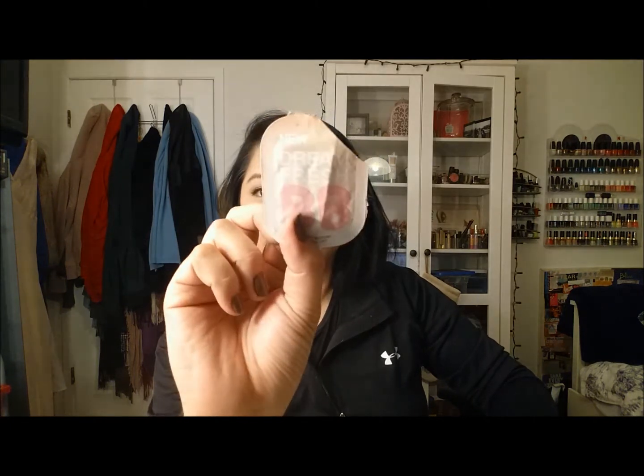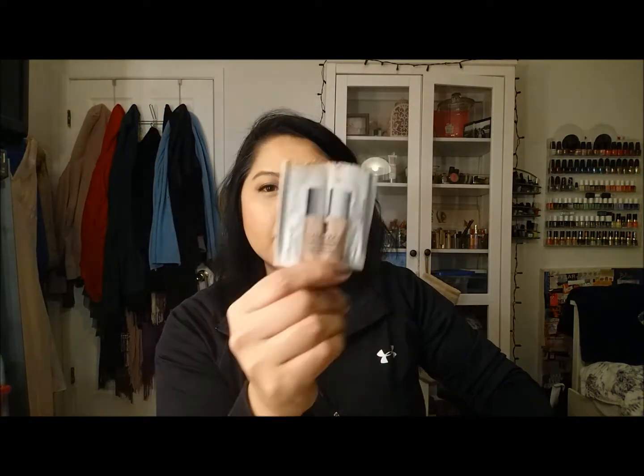For makeup — these are all samples too. I tried the Maybelline BB cream, which was okay but I wouldn't get the full size. Same with the Clinique Acne Solutions Liquid Makeup — although I might go in for a sample because I'm quite interested in it as an acne-fighting foundation.